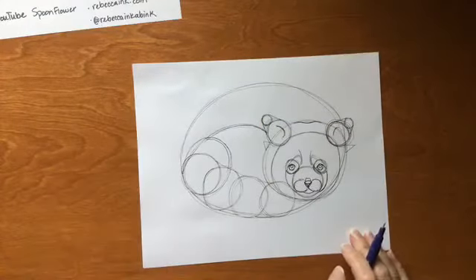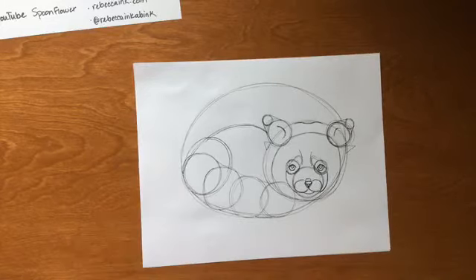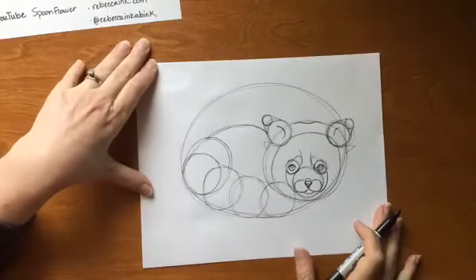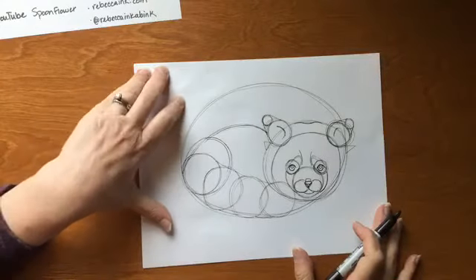Set down your pencil and grab your marker. I'm using a Sharpie. You can use any kind of writing utensil that you can't erase — a big pen, a gel pen, whatever you have, use that.